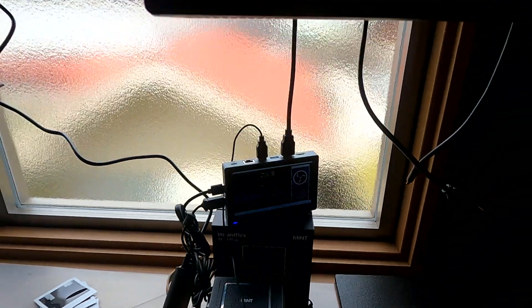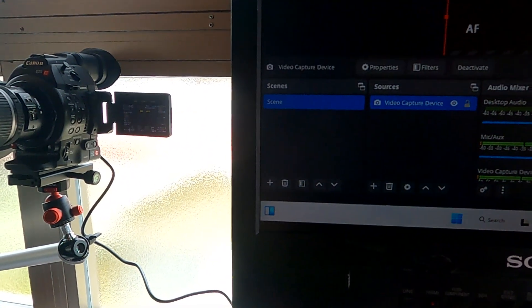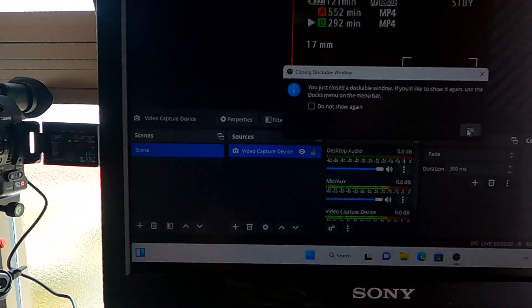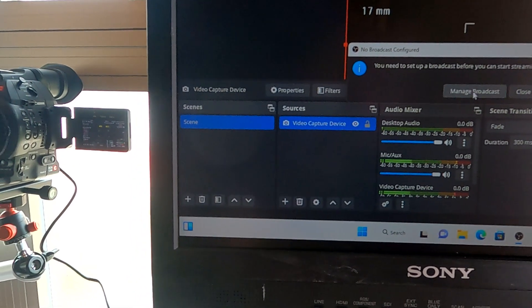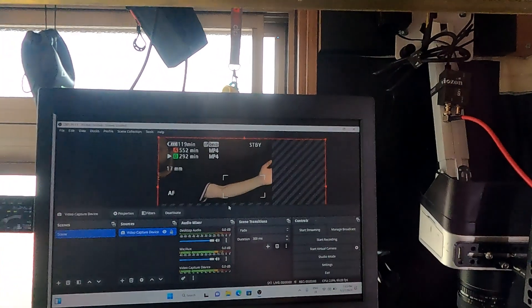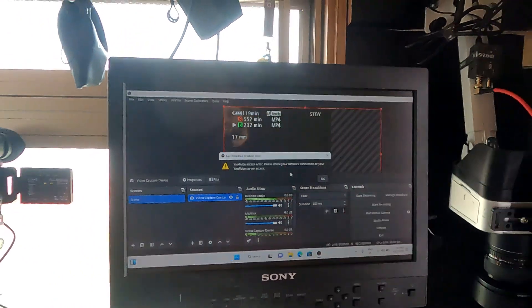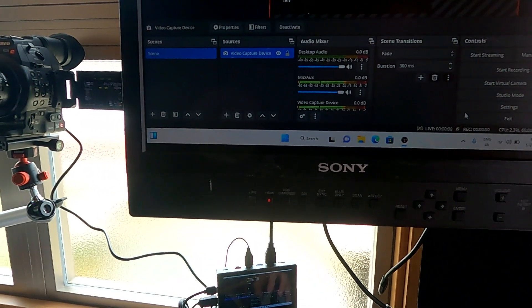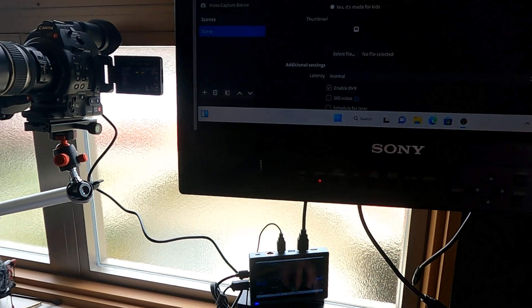I've never done any live stream so far, so I need to understand how to do it. Let's try to start streaming. Let me remove the autofocus network area — of course it's always this way — and manage broadcast. Let me set it up first and then I'll be back in one minute.